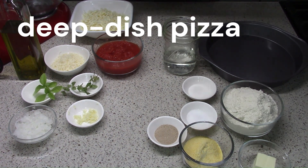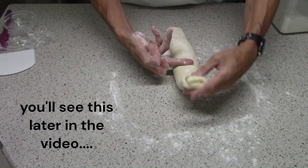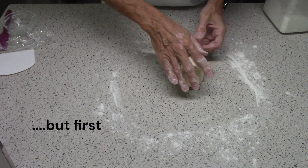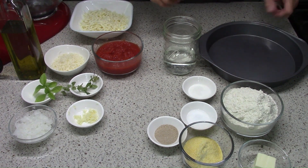Hey it's Tim and today I'm baking deep dish pizza from the book Bread Illustrated by America's Test Kitchen. It's got this cool lamination technique that's borrowed from pastry baking. We make a dough and we make a sauce — the sauce will be done later so let's start on the dough first.